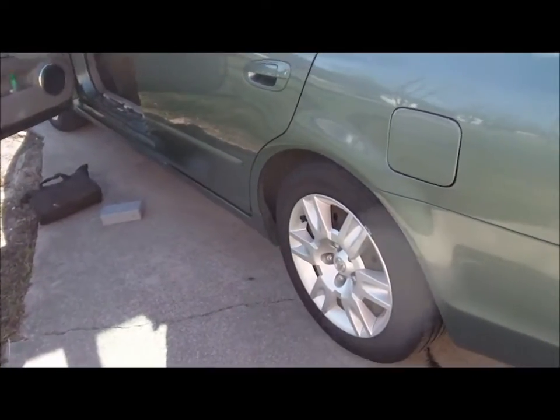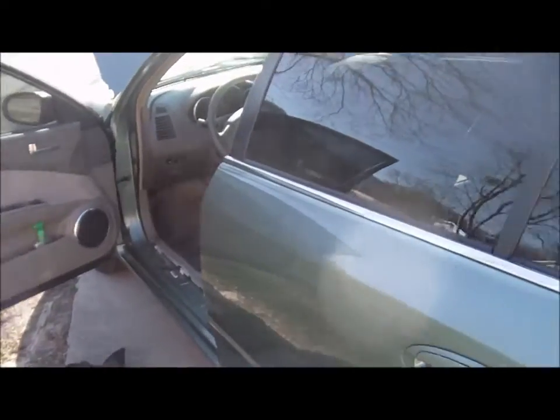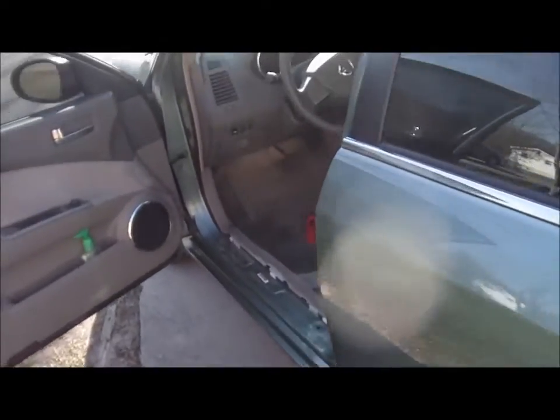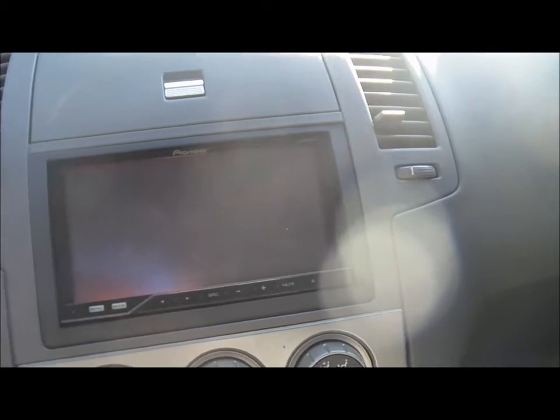All right, y'all, back with you again today. Got this old '05 Nissan Altima doing a complete install on. I'm gonna do it a little backwards on this radio so I can show you. I've got the AVH-P4200 looking all flush and everything. There's a little modification I'll show you guys later in the video how to do that.